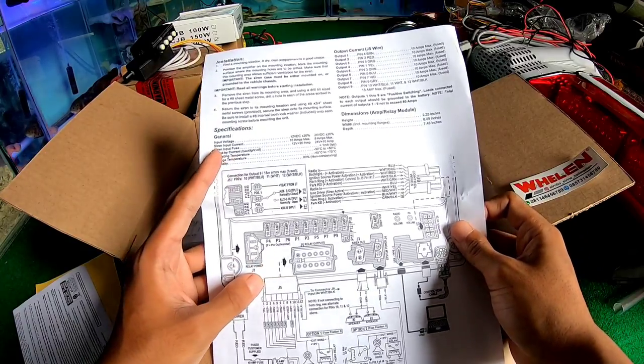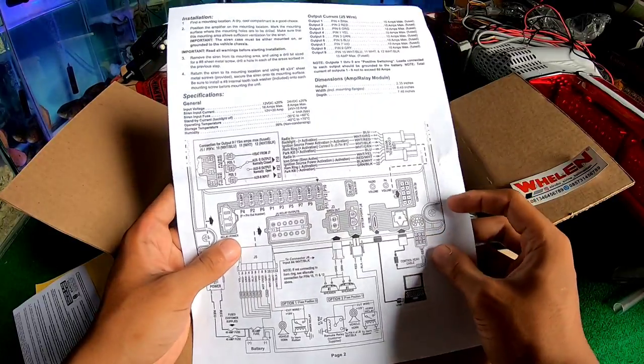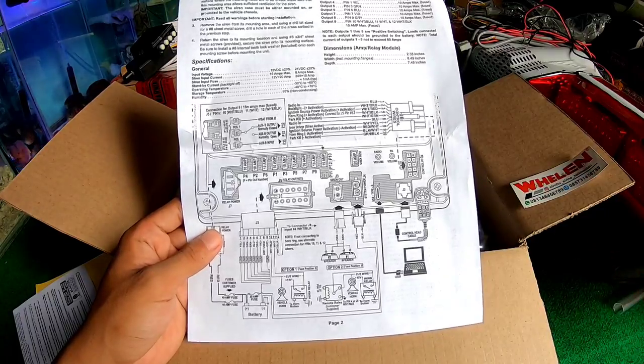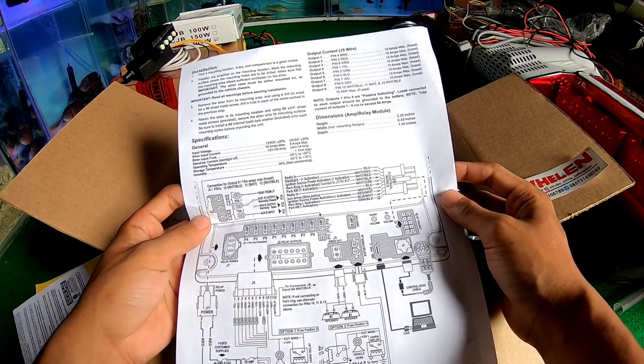Tadi azan ya. Dari mana tadi — oh ya, di sini cara installannya. Mungkin dari kalian udah paham ya, kalau gak paham, gue juga gak paham. Karena ini juga pertama kali aku dapat siren yang super wow gini ya.